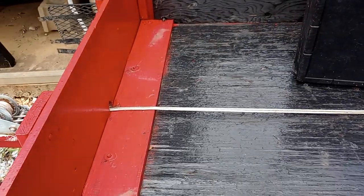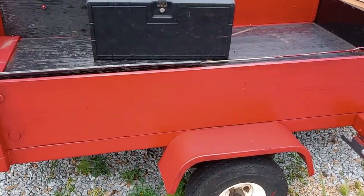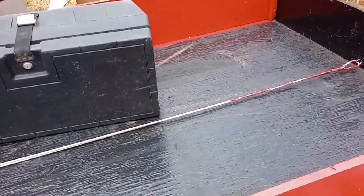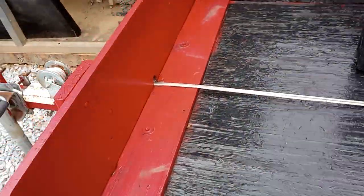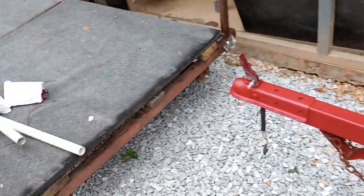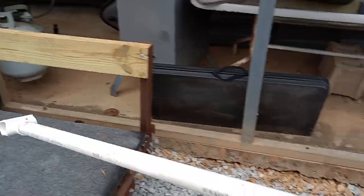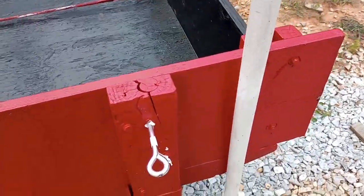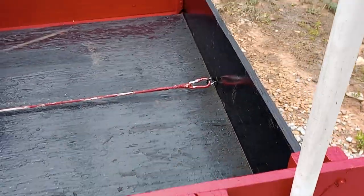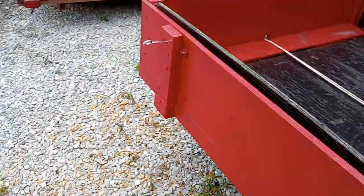We may just end up using this trailer as our boat trailer, but the thing is this trailer is four foot wide and six to seven foot long, and you cannot see it when you're backing up. So what we're going to do is make some posts and mount them in such a way that you can see it when you're looking out the back window while backing up.